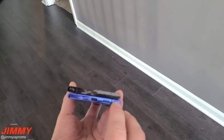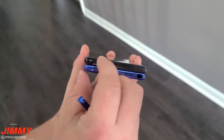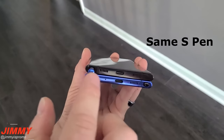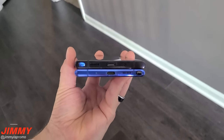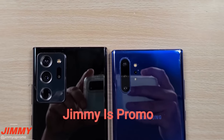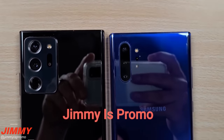He removes the S Pen from the Galaxy Note 20 and its predecessor and swaps them around to show us that size and design-wise they're exactly the same. We weren't expecting the design to change much, only new features to be present. We then get a shot of both backs showing us that the Note 20 Ultra is a little bit larger, which is no surprise given its 6.9 inch display.